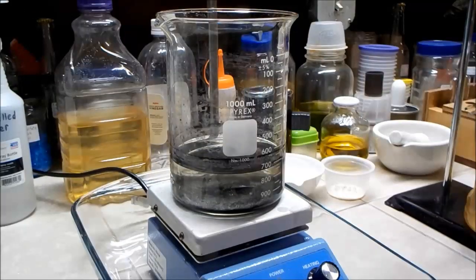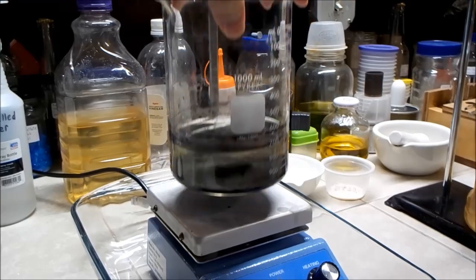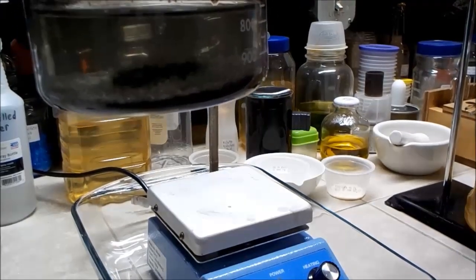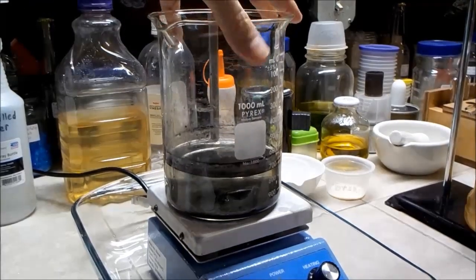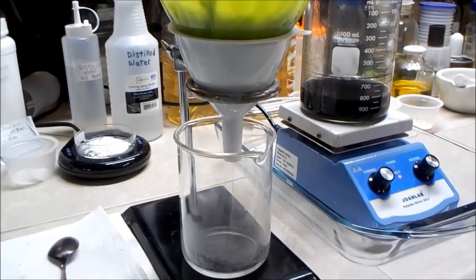After stirring and heating, then letting it cool down and settle out, there's a very clear liquid in there now. I can probably filter that out and then it'll look really good.